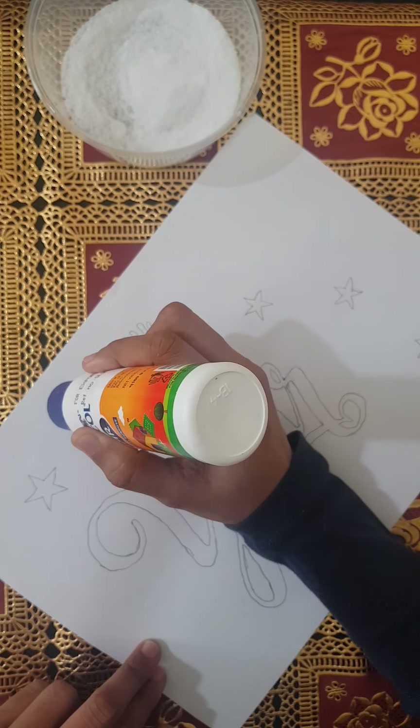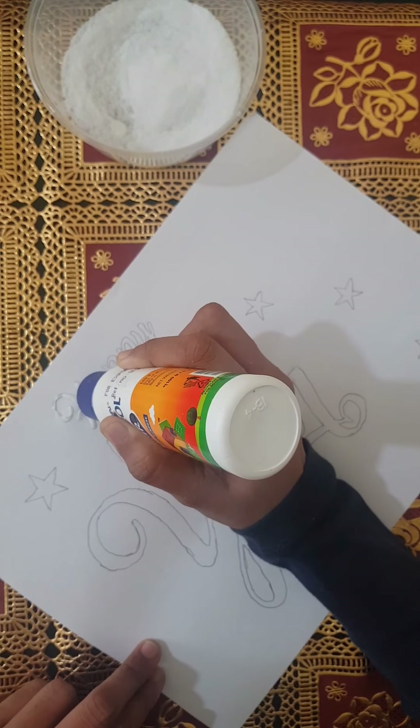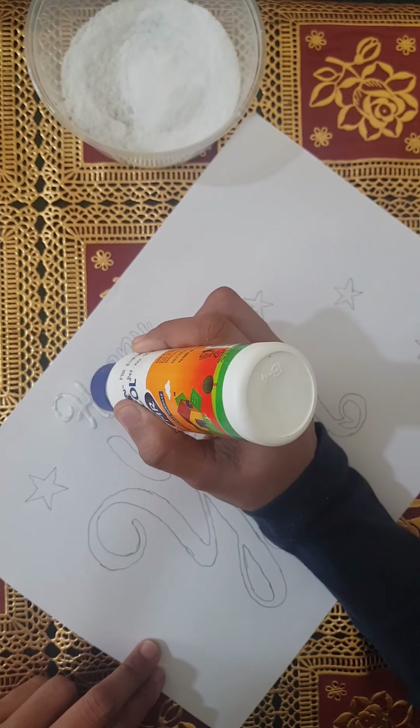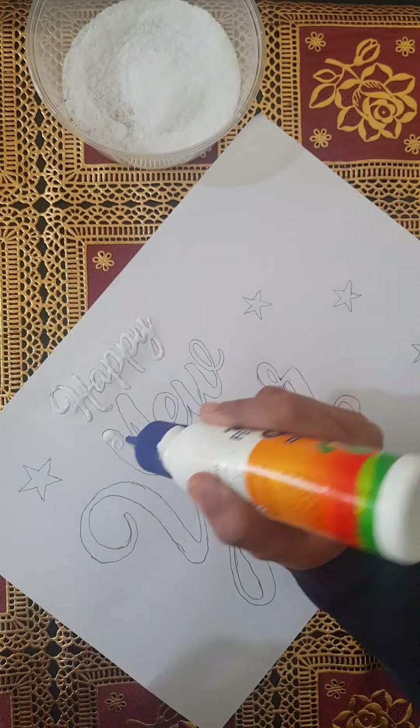I am using a template with a Happy New Year design. I am using different designs like flowers, butterflies, and garden.